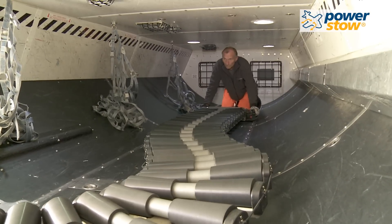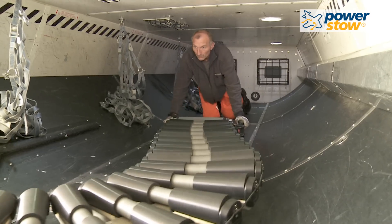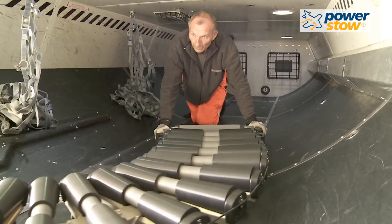The roller track system is easily extracted from the aircraft hold by activating one or both of the handles on the side of the loading head.